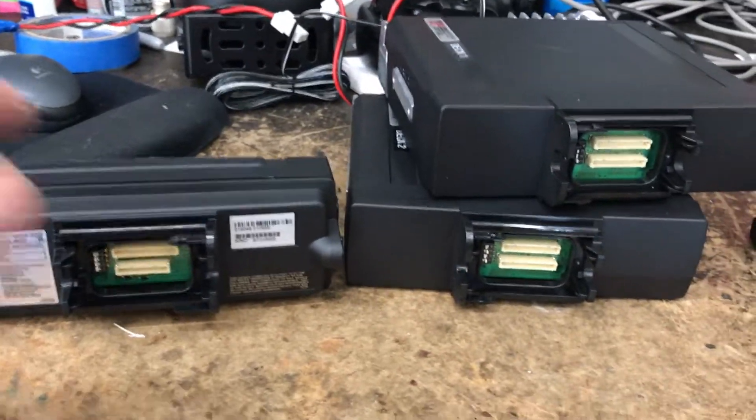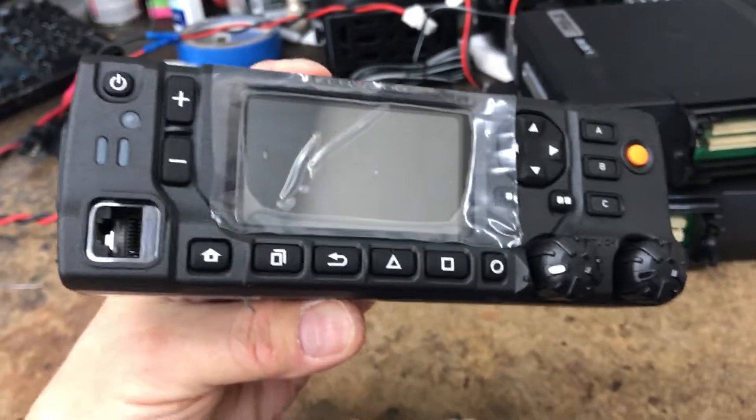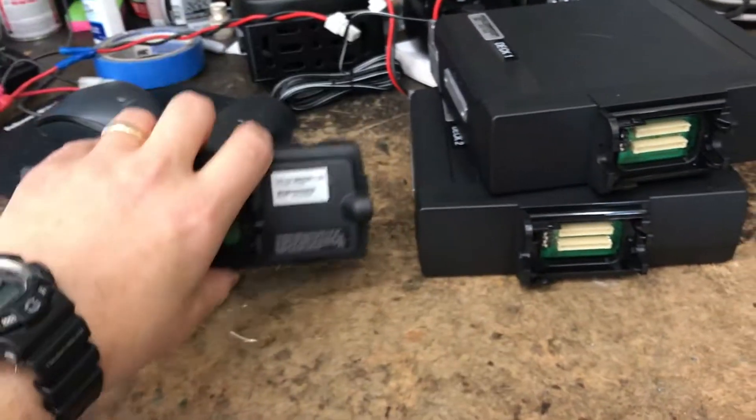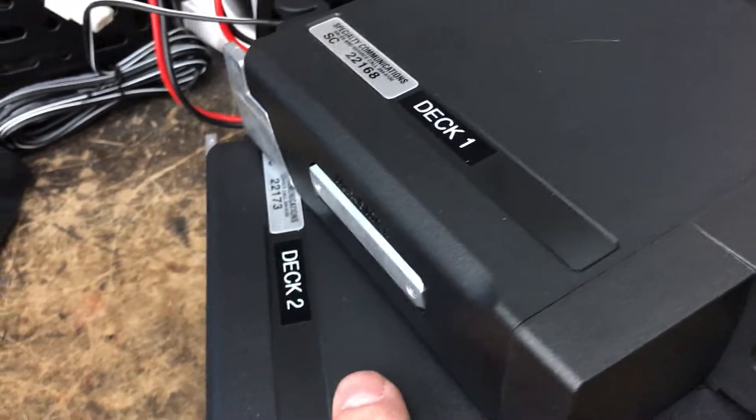Setting up a dual band, dual deck NX5000 series radio. I've labeled this one Head 1, Deck 1, and Deck 2. This is my VHF and my UHF.